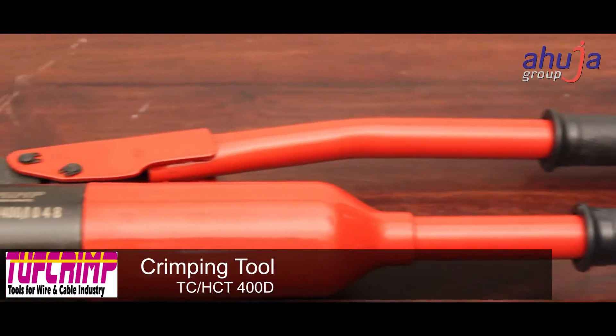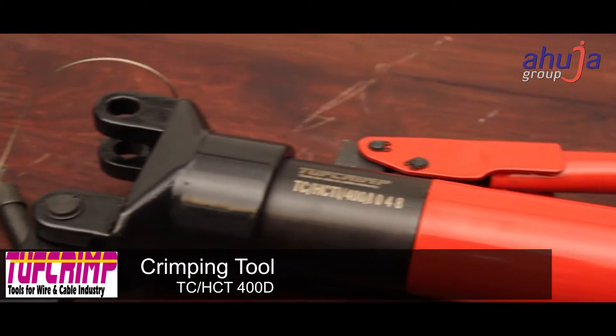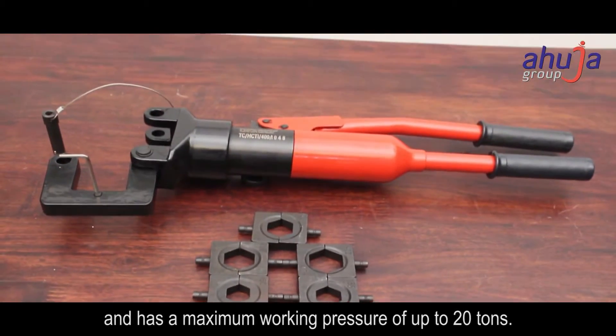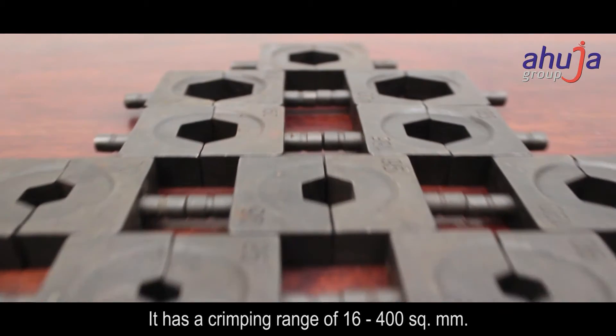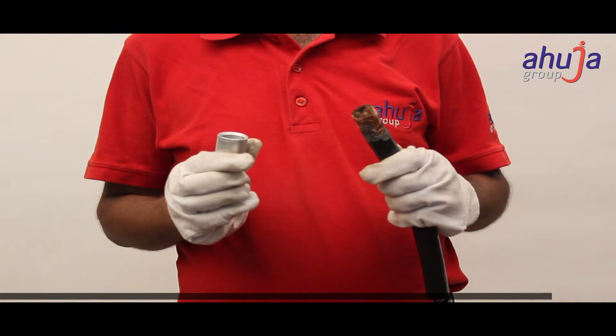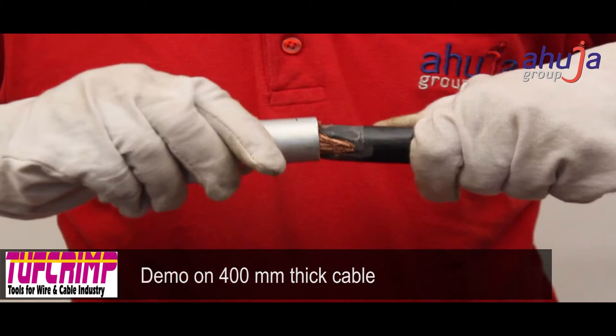This hydraulic crimper is sturdy and easy to operate, and has a maximum working pressure of up to 20 tons. It has a crimping range of 16 to 400 square mm. The demo is performed to crimp a 400 millimeter thick cable.